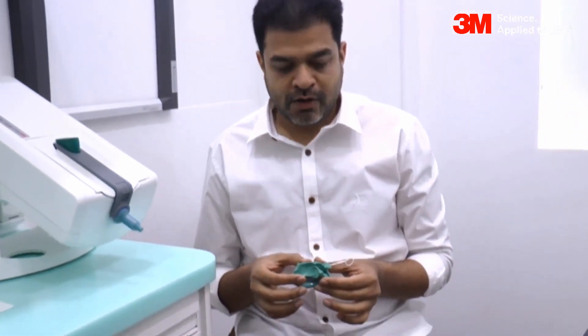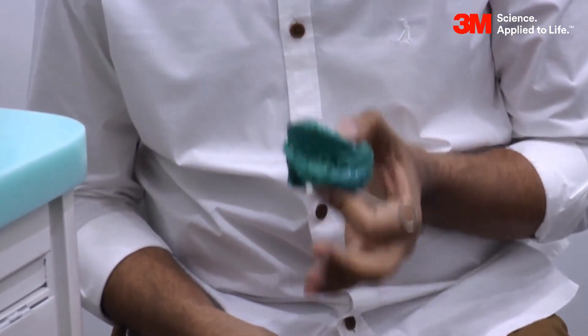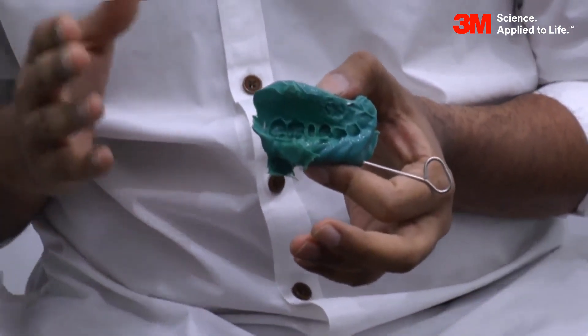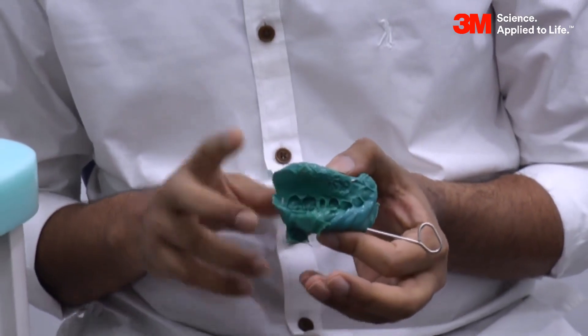The big concern that most labs have when we send this impression is that they do not know how to handle this kind of tray. What we need to do first is explain to the lab that this material is very accurate, and if it is accurate, your die stone is going to be more stuck to this than to any other impression. This means we need to reduce the surface tension before pouring — to do that, dip the impression first in soap water. Once the soap water step is done, pour the side of your preparation first and let the die stone set.